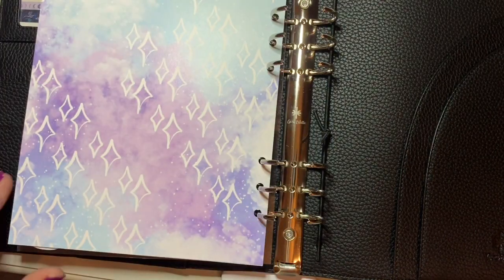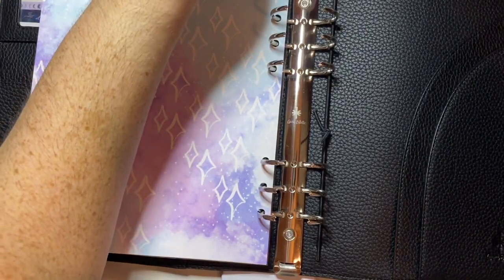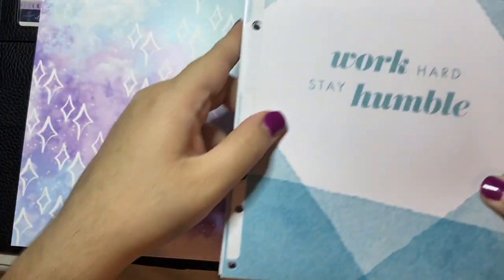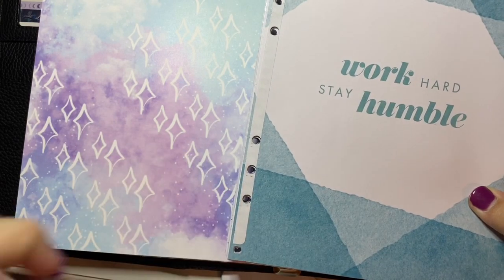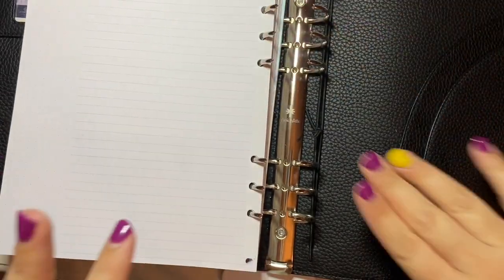Glad I punched everything properly. I am going to do my planner inserts first, so I'm just going to grab all of these. This is the Michaels Recollections Creative Year 2020 planner — it's a mouthful. I just uncoiled it and then I put sticker paper on the edge and punched every single page. This is May through December, so I'm going to put this in. I haven't tested it out, so I don't know if I'll be able to fit everything I want, or if it's going to be too full.